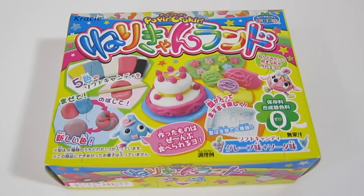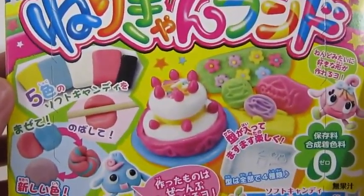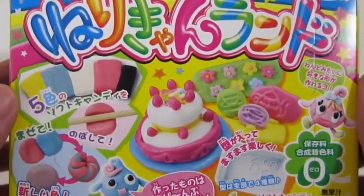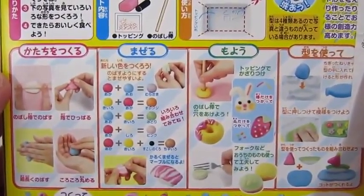Hey everyone, Awesome Disney Toys here! Today we're bringing you Crazy Pop and Cooking Mary Candyland — we'll be making our own candy art today. This sounds fun! Here's the front of the box and here's the back of the box.